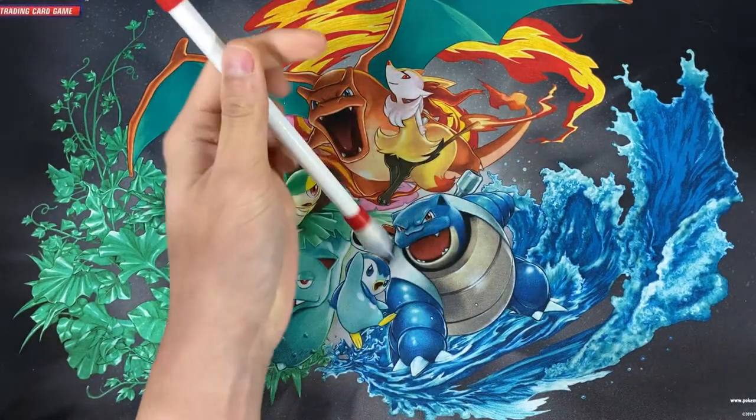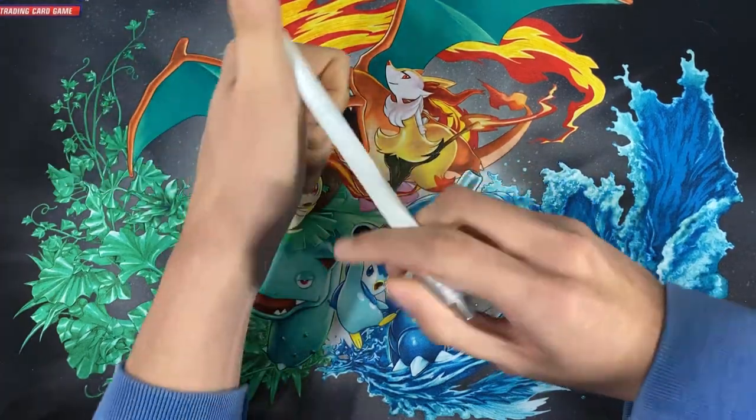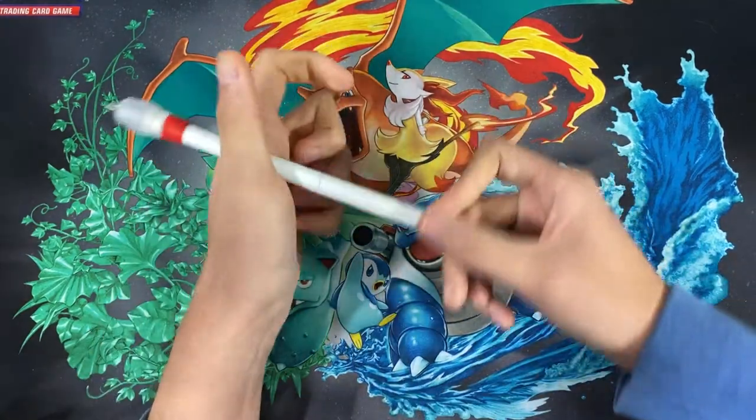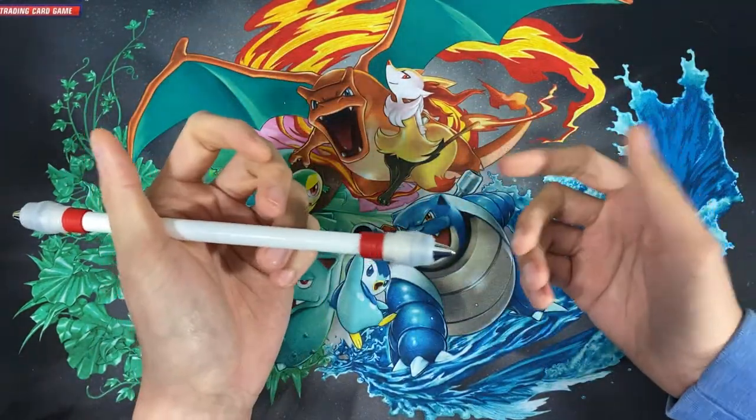Once you're able to do the double thumb around, all you have to do is add a fingerless thumb around to it, and from there you just keep doing the fingerless thumb around and eventually you'll be doing the continuous fingerless thumb around. Sounds easy, right? I thought so too when I first saw it — but I was wrong. It's actually a lot harder than it looks.